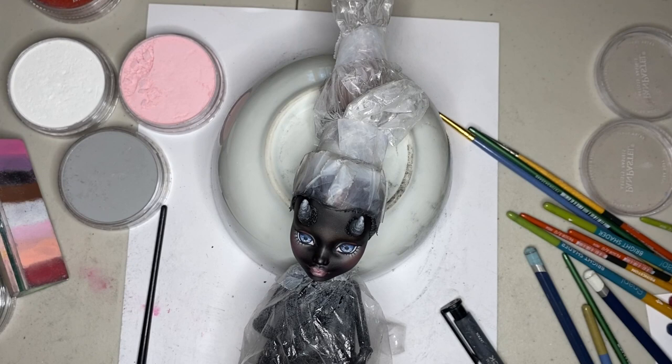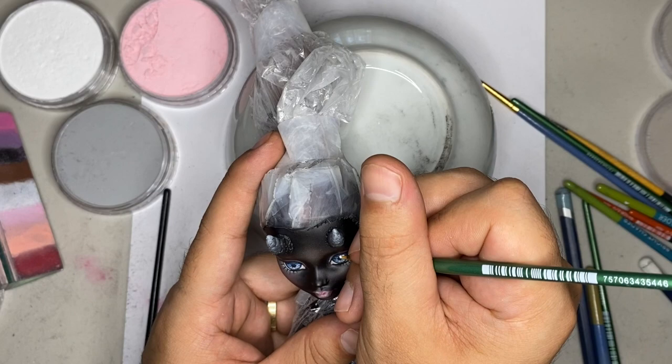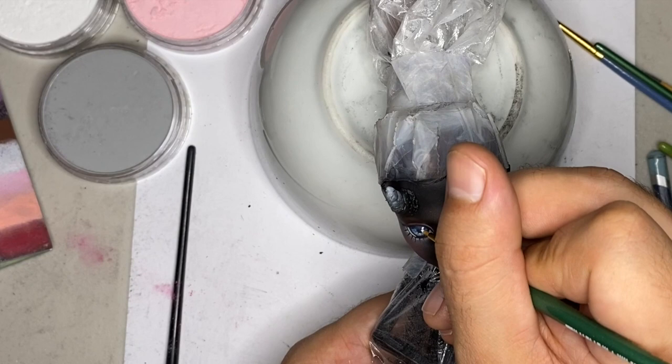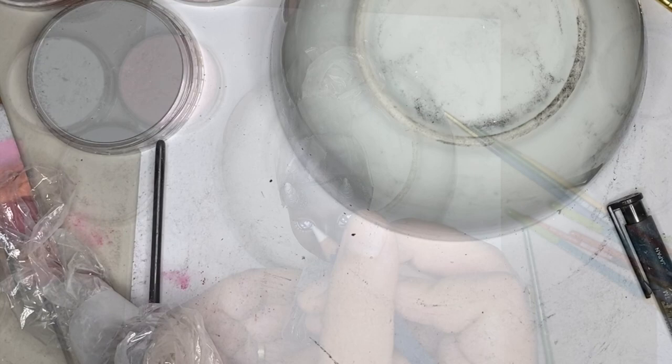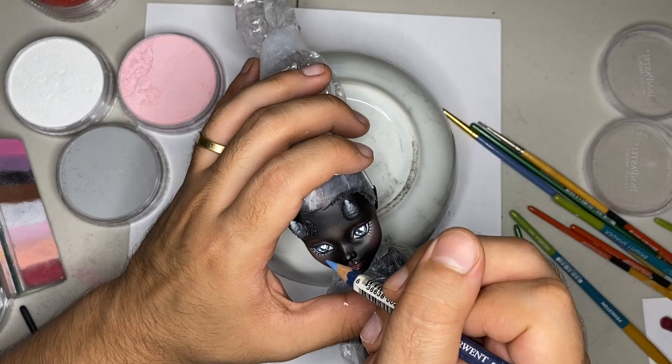When I'm happy with where the face is at, I'm going to add some eye shine to the eyes with a white acrylic paint — just going to do some really cute heart shapes. Oh my god, they're so cute. And now I'm just adding in some final details to the face-up. I also added some shine to the lip with the same white acrylic paint.